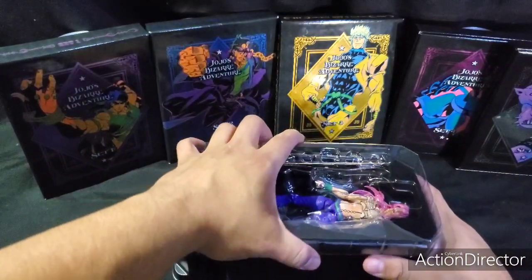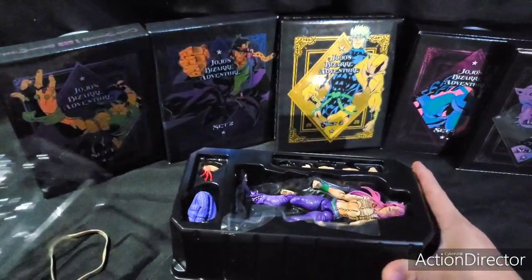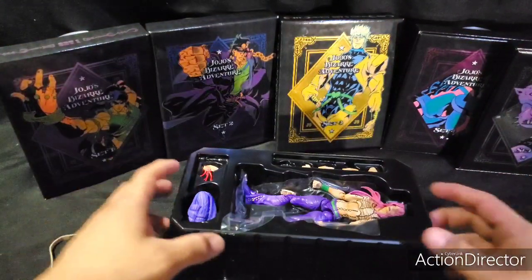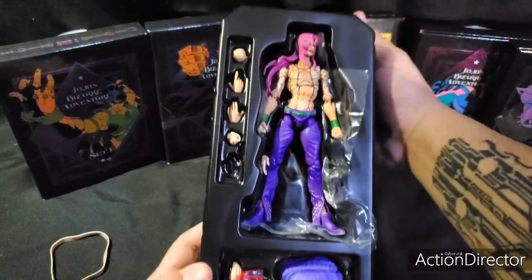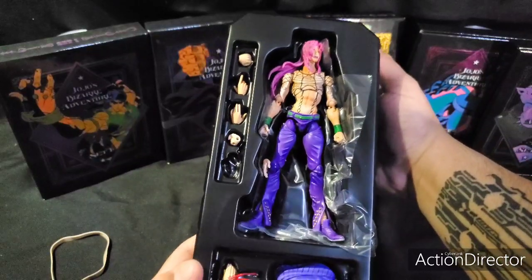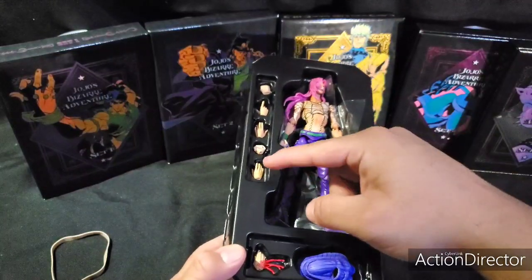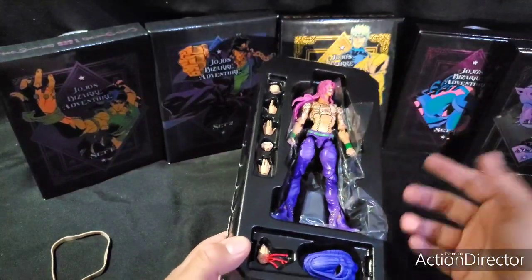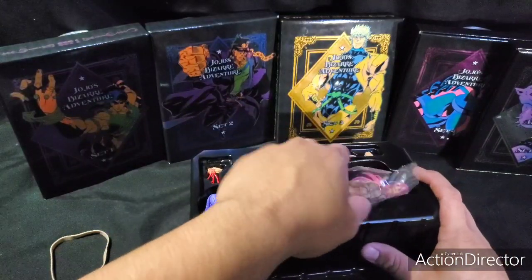I got to be careful with opening this because all the little things start flying everywhere. And here are all the accessories that come with Diavolo. There's the hand — got to be careful with that. Five hands total. It's not that much considering most of the other ones come with at least seven.